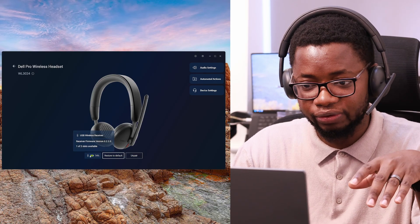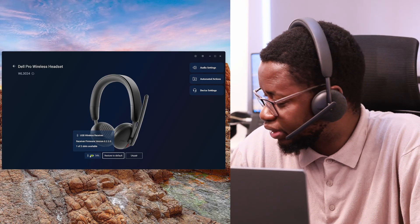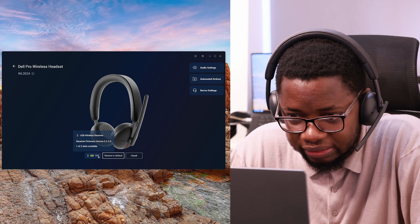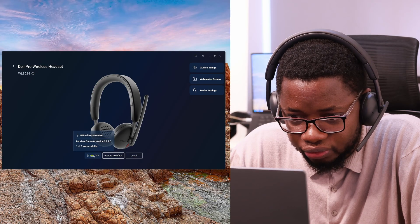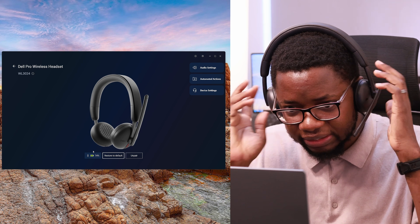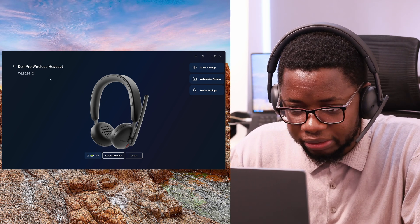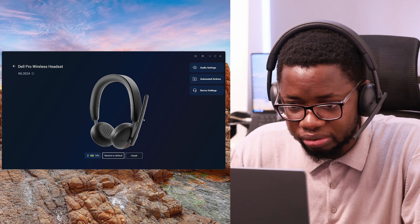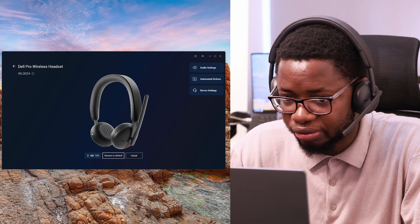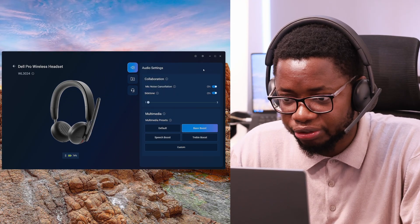I have my Dell monitor connected to this laptop and the headset right here. I've updated the firmware, you can restore default settings, it has 74% battery left at the moment. It also shows one of two slots available — I'm not entirely sure what that means, whether it means I could connect something else to it. I'll find out when I do my full review.